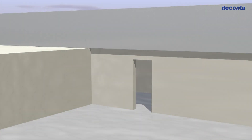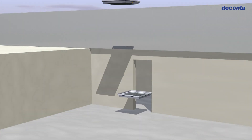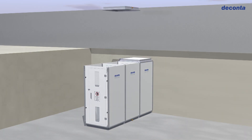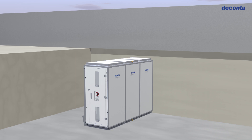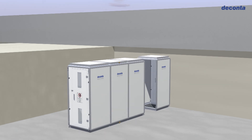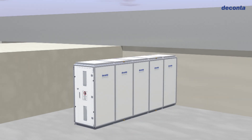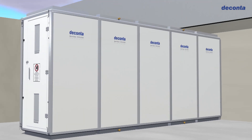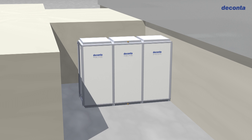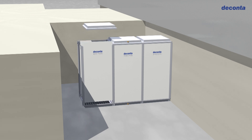Let's take a look at the configuration options in an animation. It fulfills any requirements — whether as a three chamber lock system, a four chamber lock system, or a five chamber lock system with two shower cabins. When space is limited, the system can also be built in an L shape.